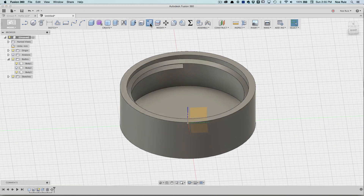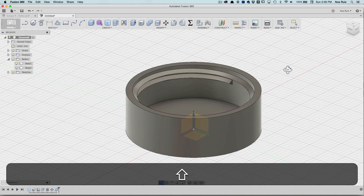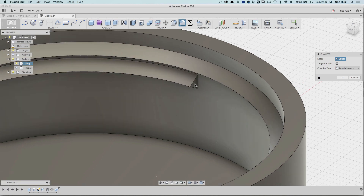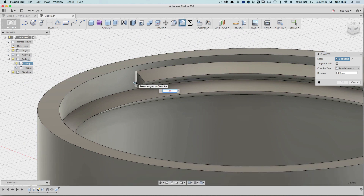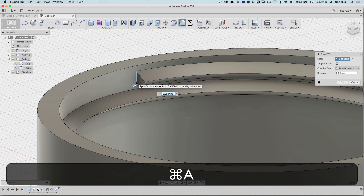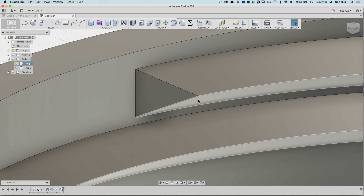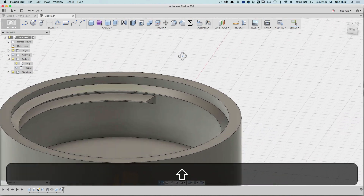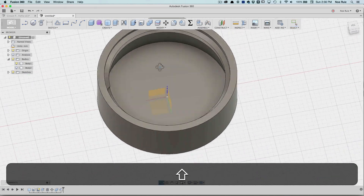Now I can do a combine — under Modify > Combine — combine these two pieces together, make sure the operation is Join, hit okay. One thing you want to do is chamfer it out, so I'll add a chamfer to this edge and the other edge over here. I'll put 0.99 because if I put 1 it won't let me, so I'll put 0.99 — and you can see it's really close, just by a tiny bit, which is fine. It won't even make a difference when you print it — it'll just be nice and chamfered out.